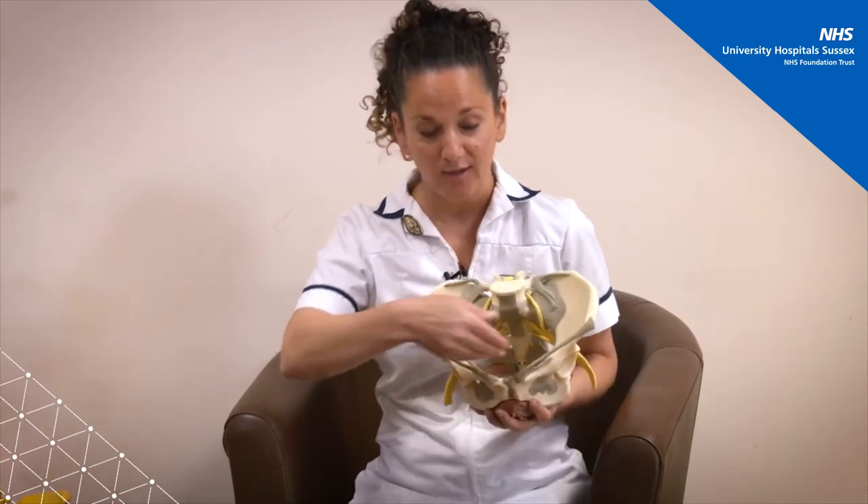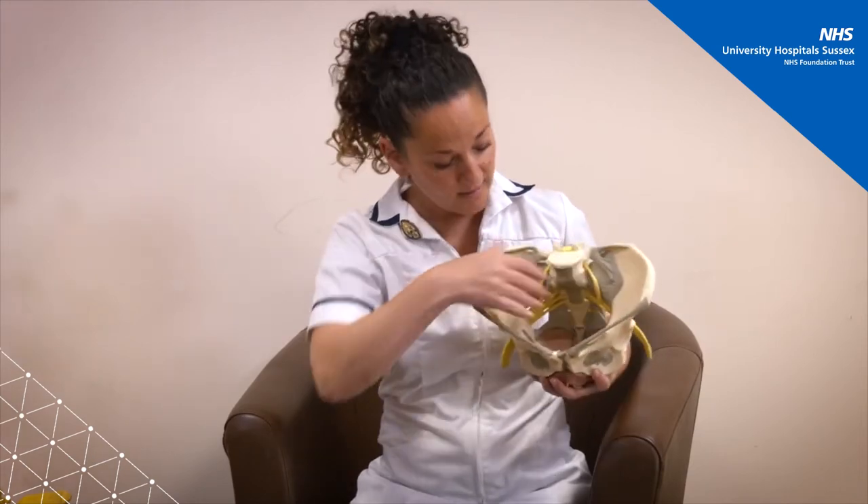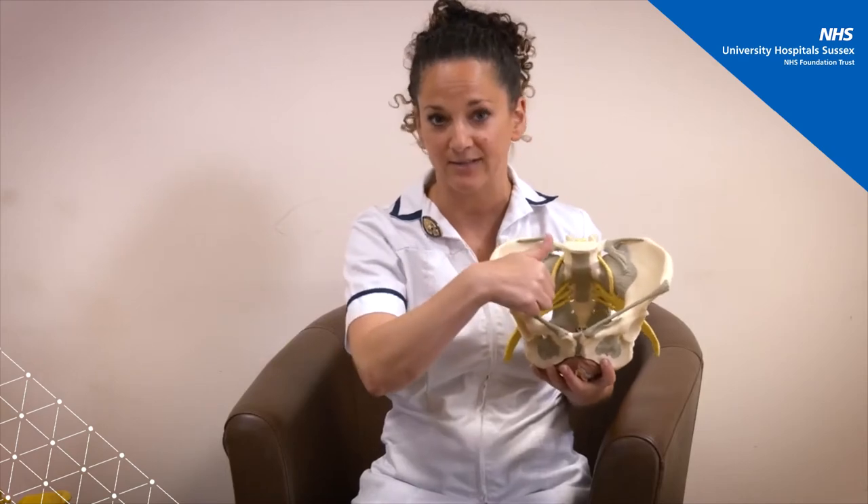Inside the pelvis, your bladder sits at the front, your vaginal canal in the middle, and then your bowels and your back passage are tucked in at the back. There's actually quite a lot going on in a really small space, and part of the role of the pelvic floor is to keep those internal organs up within the pelvic cavity where they should be.